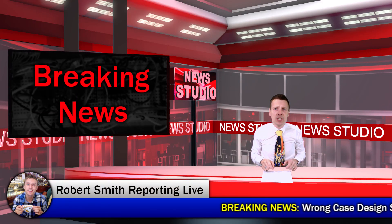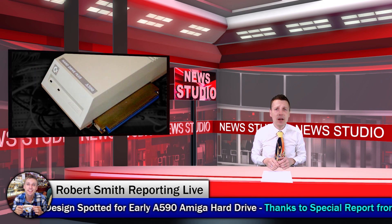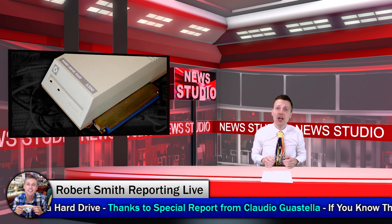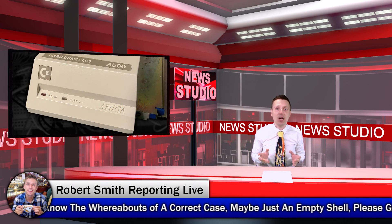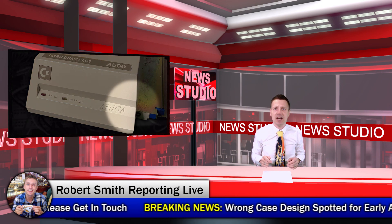We interrupt this special broadcast to bring you some breaking news. The case design featured in the previous video may not actually belong to this hard disk. The original case design looks more like this. If you happen to have an empty shell like this featuring this design or know the whereabouts of such a case then please get in touch.